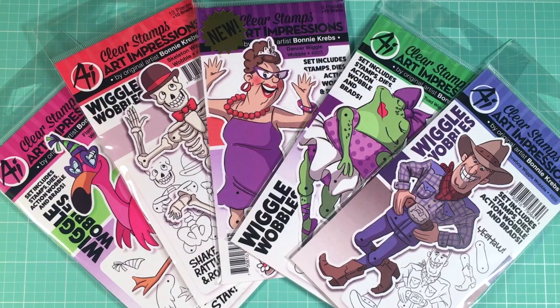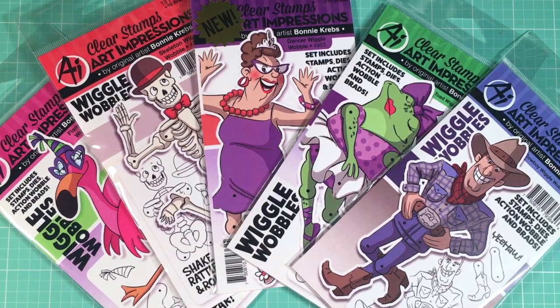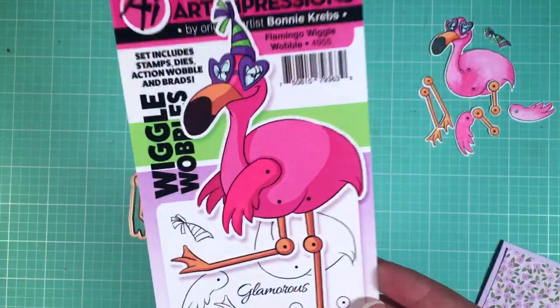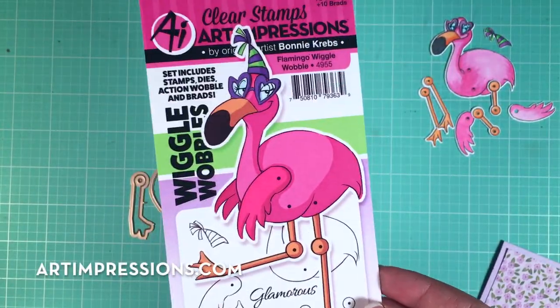Hi guys, today I'm going to show you how to assemble our cute little wiggle wobble. These are a brand new line that work with action wobbles as well as little tiny 1/16th brads.